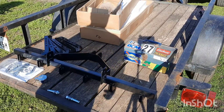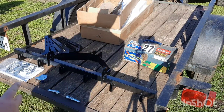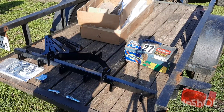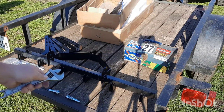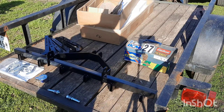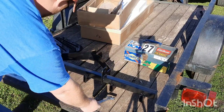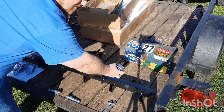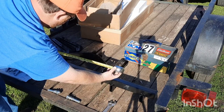Now that I've got it all unpackaged, the description off of eBay said it had five tines, but it actually comes with six. I'm not going to complain about that — six is more than five. I'm going to give you a measurement for the hitch part, in case you have a different size garden tractor like a Power King. From here to here it's basically just a little bit more than 19 inches.